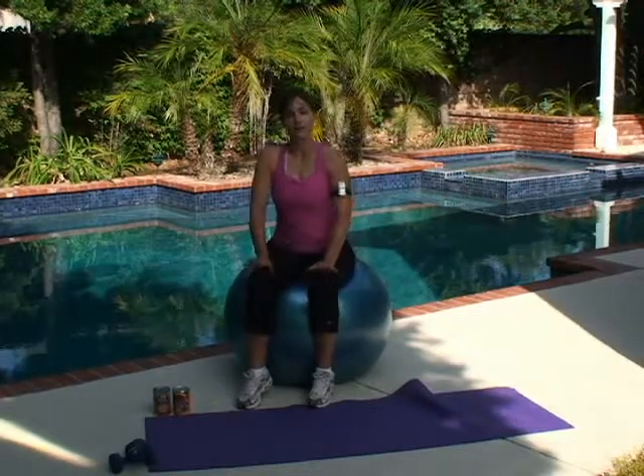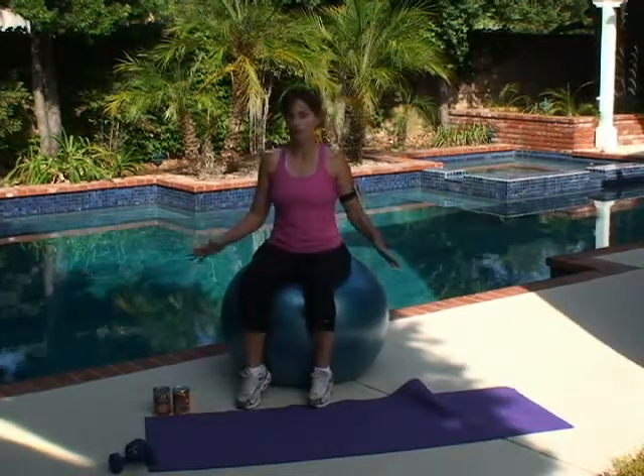Hi everybody. Welcome to Web Workout 101. I'm Debbie Campbell. Today we're going to do a core workout on the stability ball.